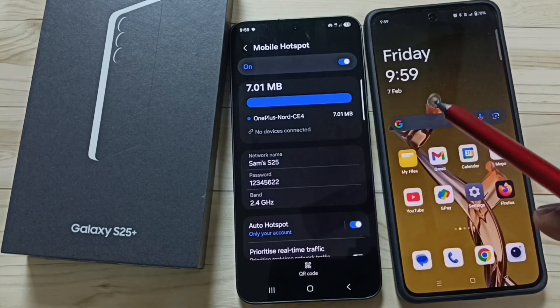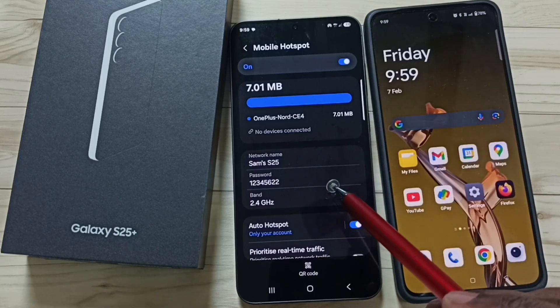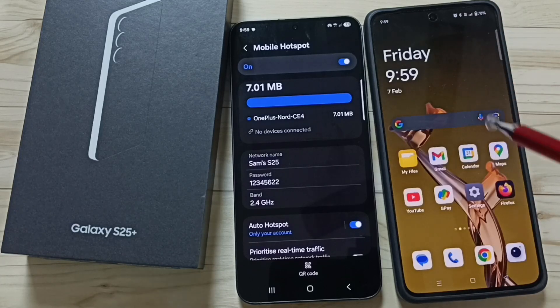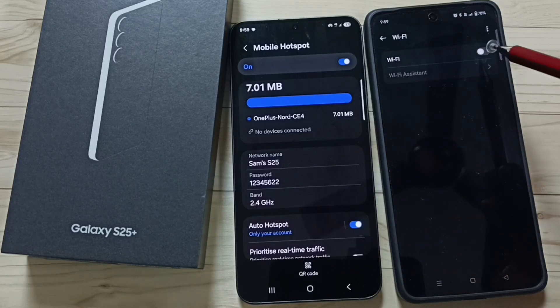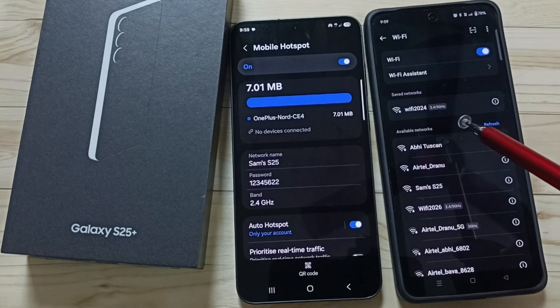Now let me go to this mobile phone. I'm going to connect this OnePlus mobile phone to the mobile hotspot created on the Samsung Galaxy S25 Plus. In the OnePlus mobile phone, go to Settings, tap on the Settings icon, then tap on Wi-Fi. First we need to turn on Wi-Fi.